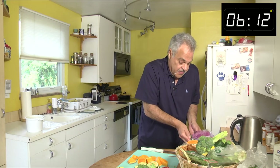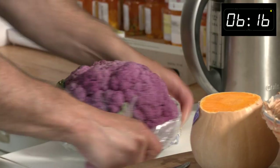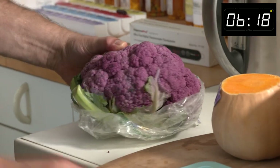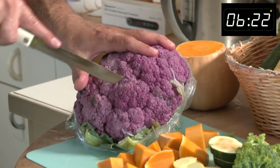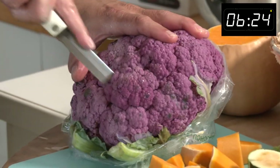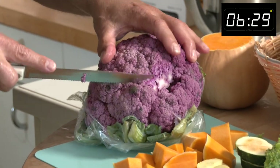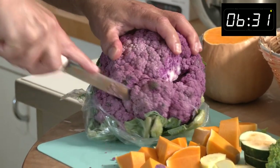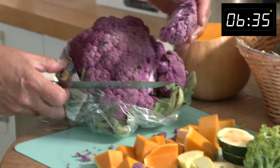Careful with your fingers. Always cut away from you — although sometimes I slip up, but I don't get cut. Look at that color. When have you even had or eaten purple cauliflower? We'll bring it up here to cut. I just dig in a little bit, try to get a nice piece or two out.